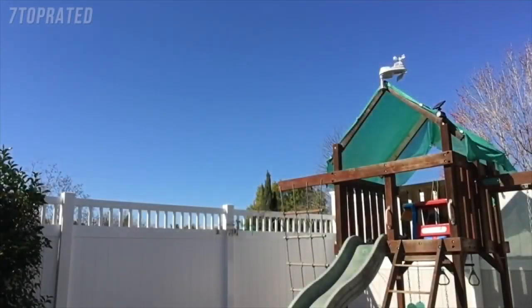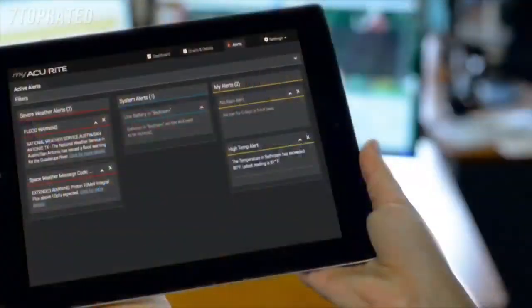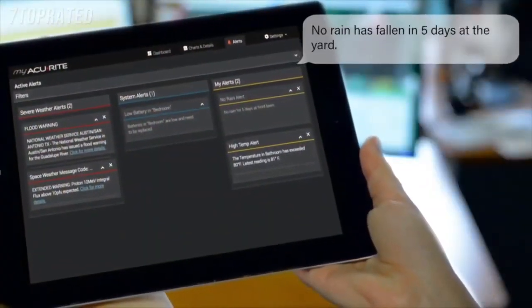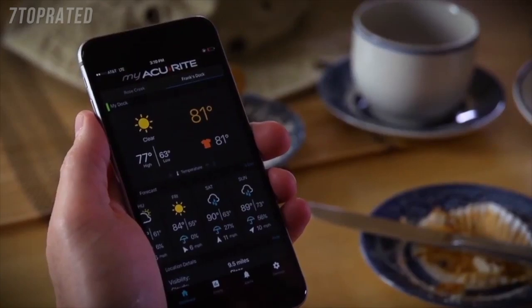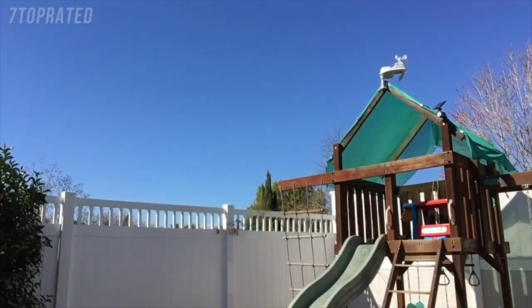So, there you go. We have Penny's new 5-in-1 set up on her playground. This setup took less than 30 minutes from the time I pulled it out of the box to installation, which includes reporting to both the indoor display and the MyAccurite platform, so the data can be viewed from the MyAccurite website or the app. A very straightforward and easy setup and installation.